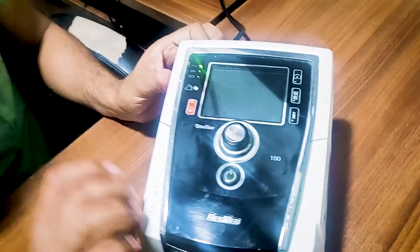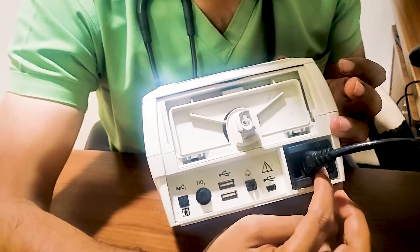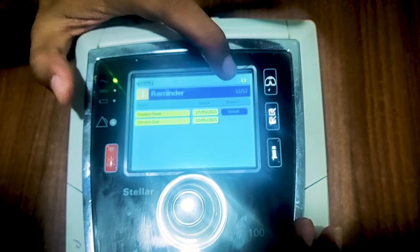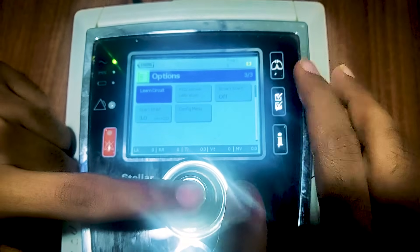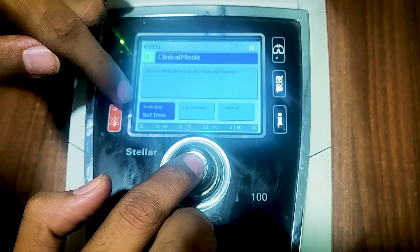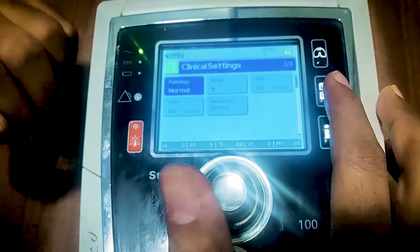Now, how to initiate and start. The BiPAP machine we use is a RISMED machine, specifically the STELA. There are various machines available in the market, but I will demonstrate this particular one. As it is an electronic machine, you need to switch it on — there is a switch button at the back. Once switched on, the main screen appears. There is a lock button on the screen, so to change any settings you need to unlock it by pressing the second button and the main button together.